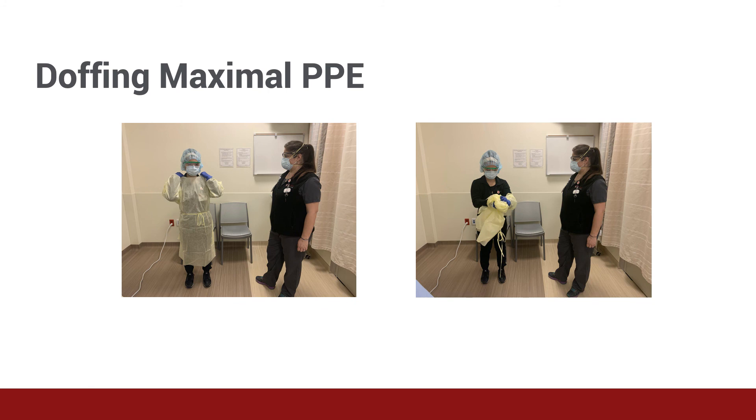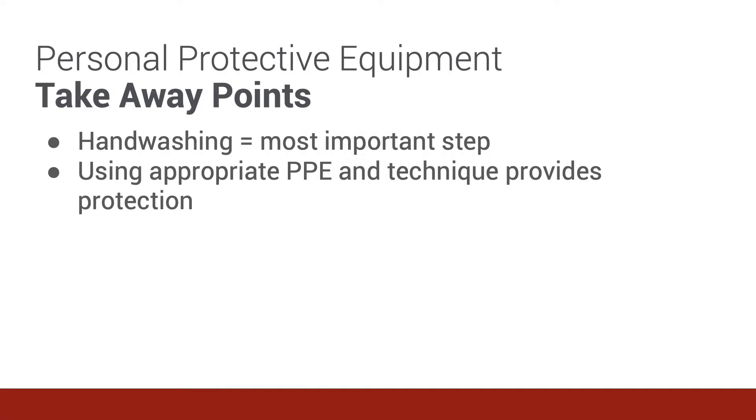At the facilities where the authors work, there are formal training sessions on how to don and doff PPE, which are completed by each provider before they go into patient care areas. In summary, remember that hand washing is the absolutely most important step every single person working in your hospital facility can take. Additionally, using the appropriate personal protective equipment with the correct donning and doffing techniques protects both the staff and the patient.